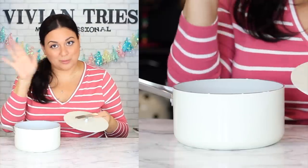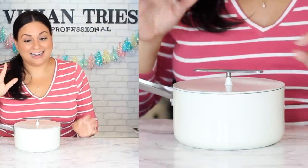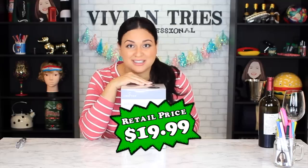Usually they make these handles out of silicone so they don't get hot. If you have one and the handle doesn't get hot, let me know in the comments below. Besides that concern, I'm so impressed with the product, so I'm going to give the Aldi knockoff saucepan four Vivian heads.